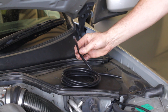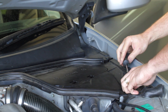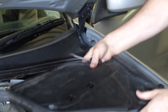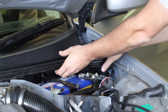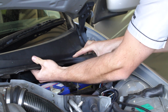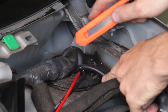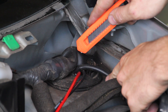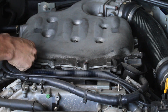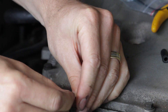The first thing we need to do is feed the vacuum hose through the firewall. To do that, first we remove the plastic battery cover and simply remove the securing clips. With the cover removed, we feed the vacuum hose through the firewall and cut it to the required length. The hose is then plugged into the vacuum port on the intake manifold and secured with the provided cable tie.